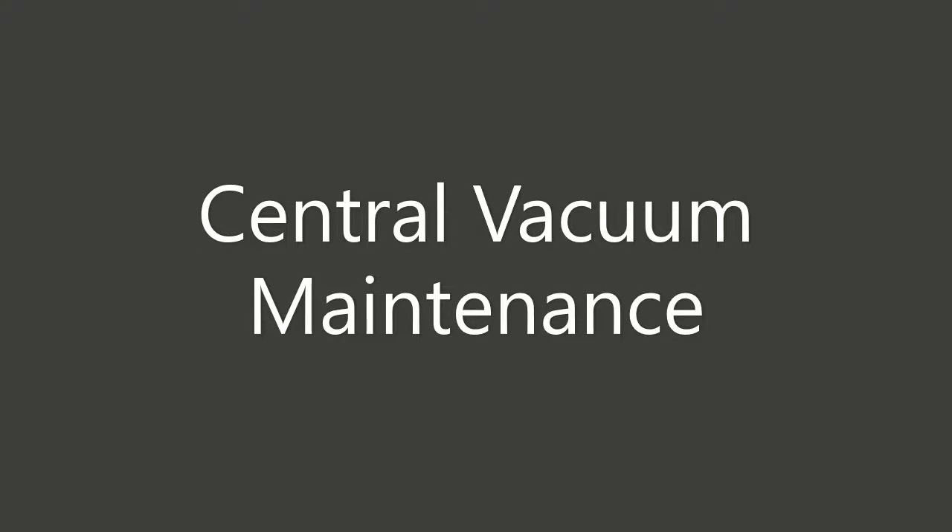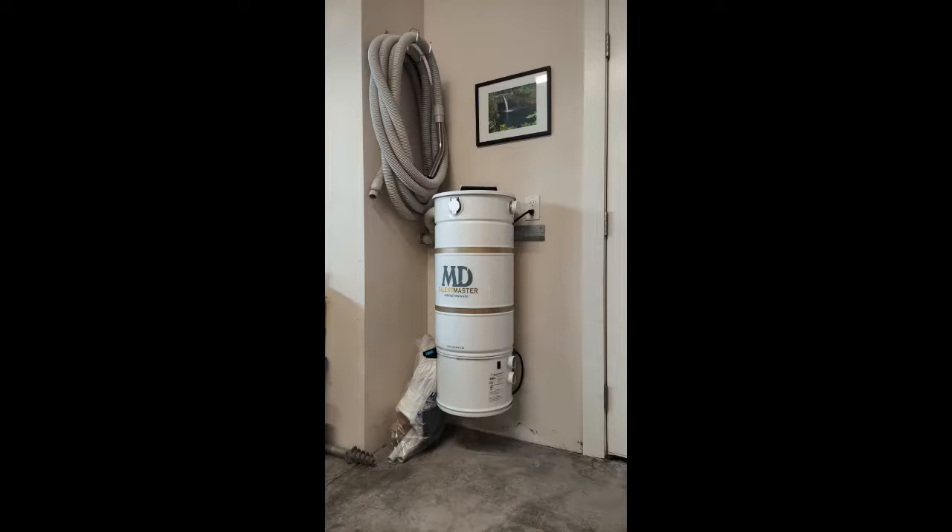Thank you for joining us for this video on how we clean and maintain our MD Silent Master central vacuum system. If yours is anything like ours, it's a pretty easy process once you are familiar with what's inside the canister.